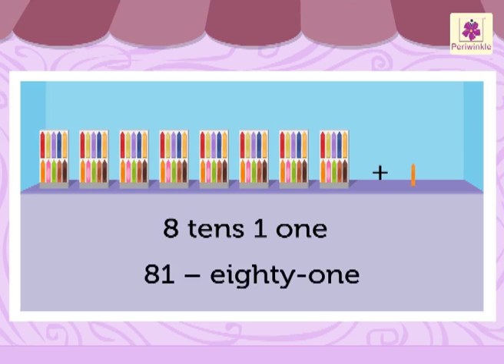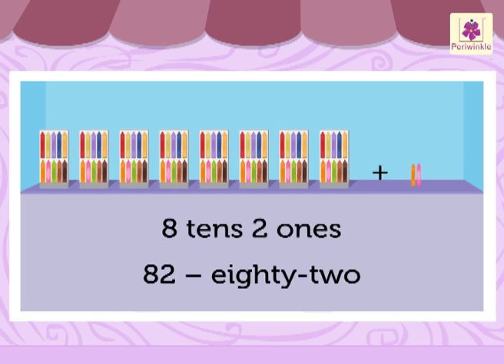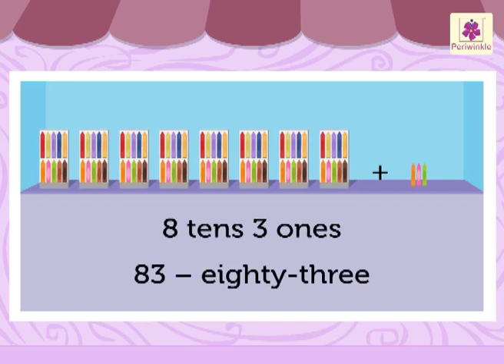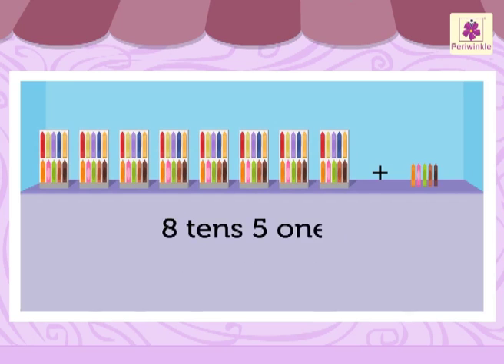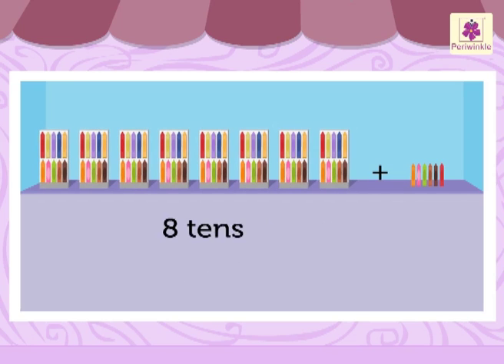Eight tens and two ones is 82. Eight tens and three ones is 83. Eight tens and four ones is 84. Eight tens and five ones is 85. Eight tens and six ones is 86.